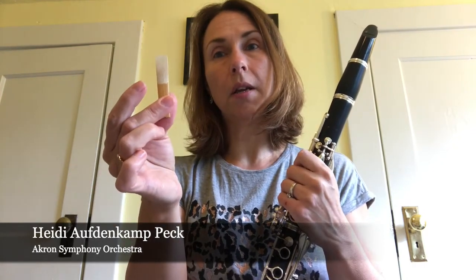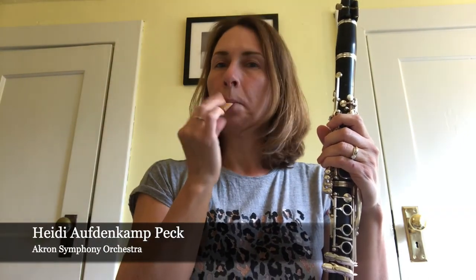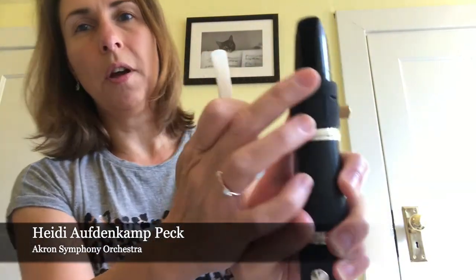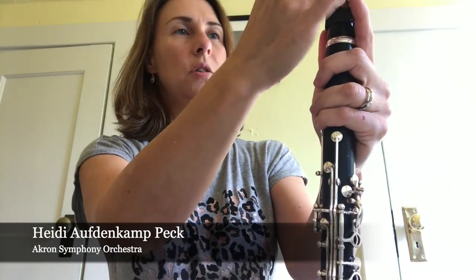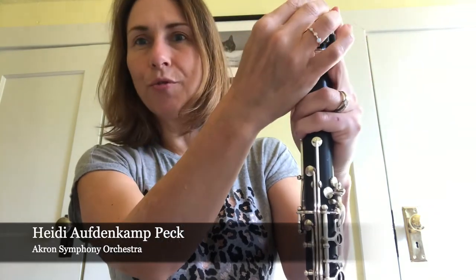The reed is what I need to make sound, and the ligature holds the reed onto the mouthpiece. You want to wet the end of the reed before you play — some people soak it in a little tub of water, or you can simply put it in your mouth, which is what most people do. Then you put it on the mouthpiece; the reed covers up the hole, and the ligature just holds it on and straps it down so it doesn't move around while you're playing.